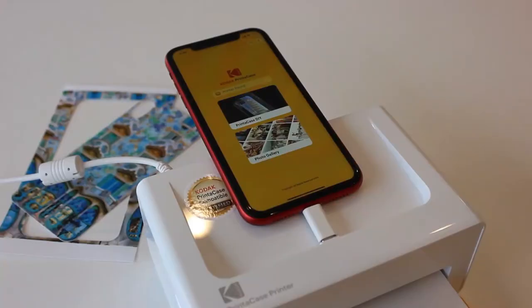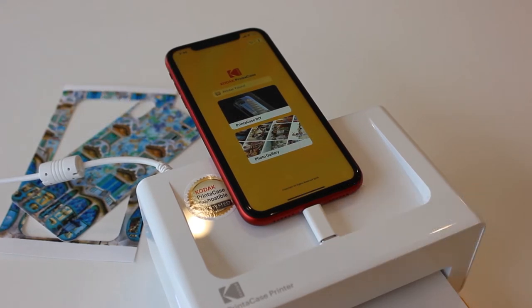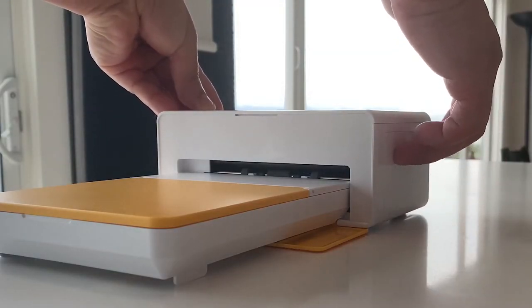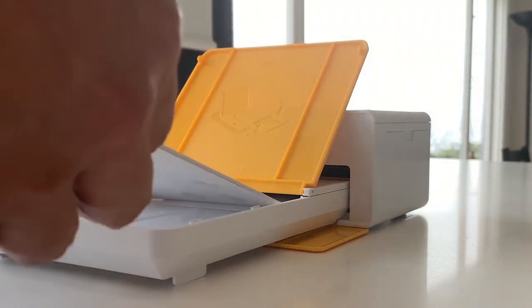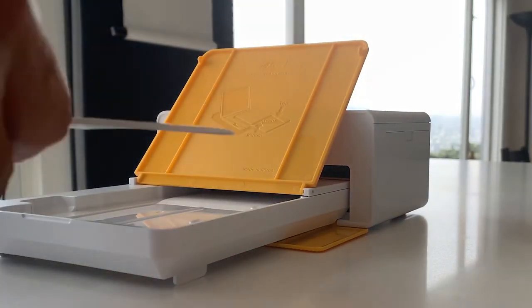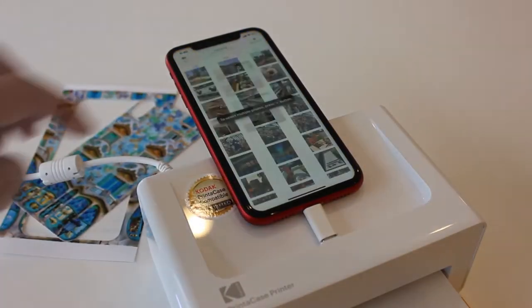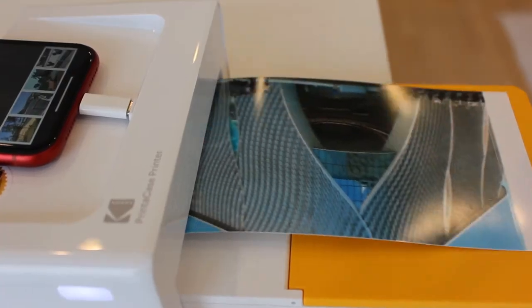To print, just download and open the Kodak printer case app. Choose either the phone case print or photo print. This time we will try printing a regular photo. Make sure the cartridge is properly installed and appropriate paper is inserted into the tray. For this example, we will place the 4x6 photo paper into the tray. Select one of your own photos to print and presto, we're done.